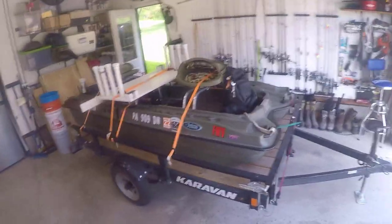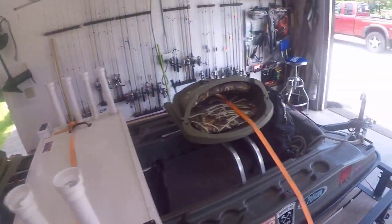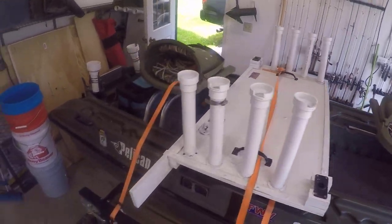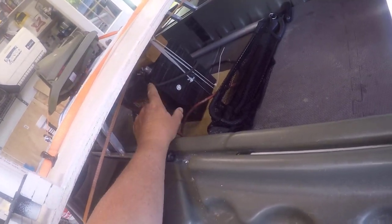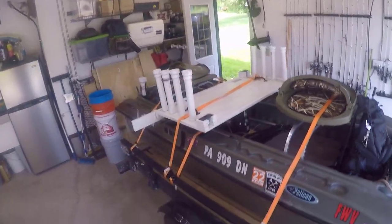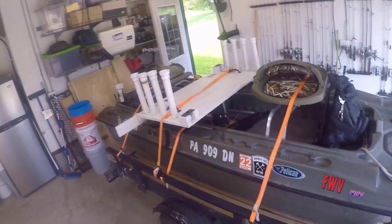It works great, I love this trailer. Can't say anything bad about it. On the way out to the lake, we use ratchet straps to tie down the seats, the table, and underneath the battery. The battery is on a platform, based on where my motor connects — both motors sometimes, but generally one motor. We have the wires running through the middle for Anderson connectors.